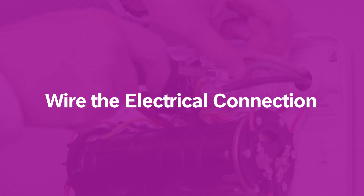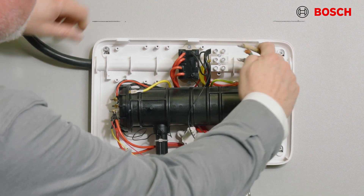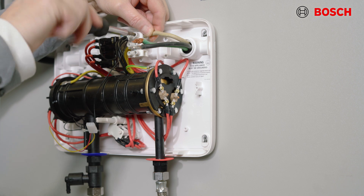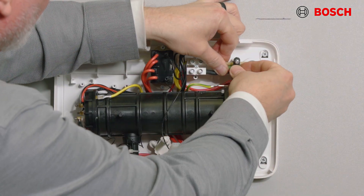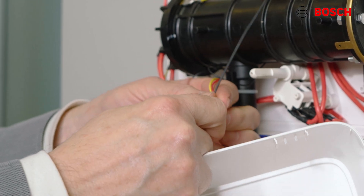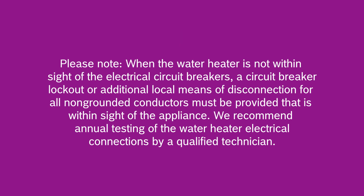Now that we have water in the unit, the last step is to connect the power. First make sure that your wiring is shut off by means of the circuit breaker. Connect the appropriate wire size power cable for the model water heater on the terminal block. Secure appropriate wiring connections to the water heater per the national electric code. Please note the unit must be grounded. Once the wiring connections have been made, you can secure the water heater cover. When the water heater is not within sight of the circuit breaker, you must have an additional circuit breaker or lockout means for the water heater itself. We recommend annual testing of the water heater electrical connections by a qualified technician.